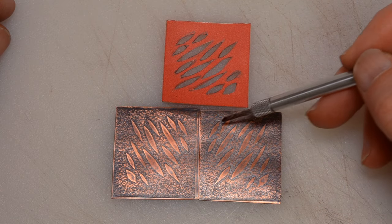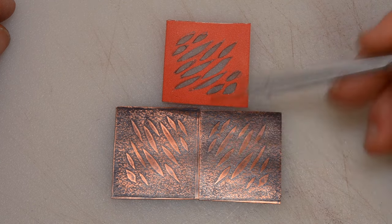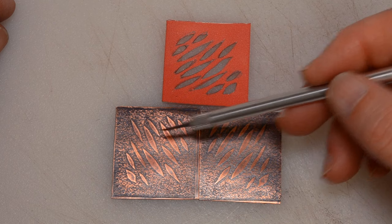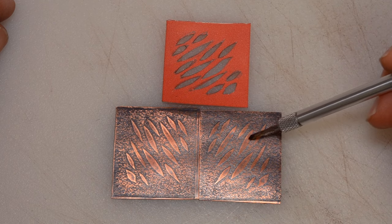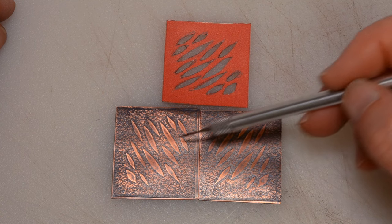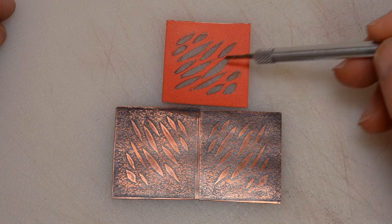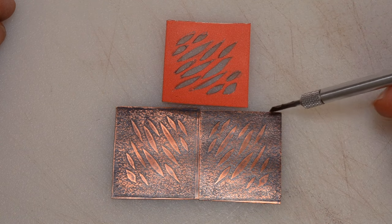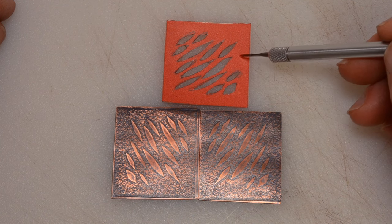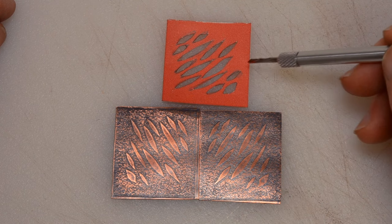I went ahead and flattened the pieces out a little bit, oxidized them with a liver of sulfur, and then knocked back the high spots with 1000 grit sandpaper. You can see right off the bat the design that was left behind, and you can see that it is a mirror image. That's the beauty of using two pieces of metal, sandwiching the plate in between. You can also see that the background here is actually the texture of the paper itself.